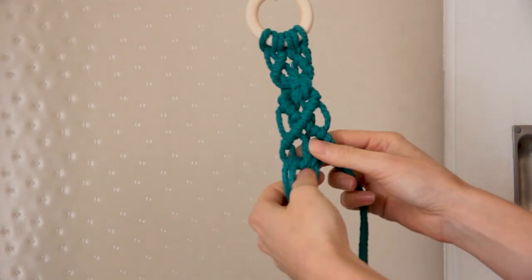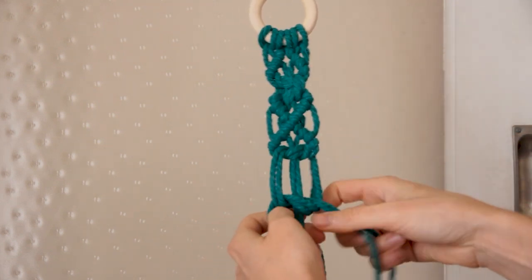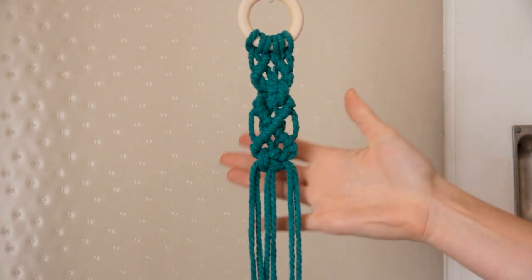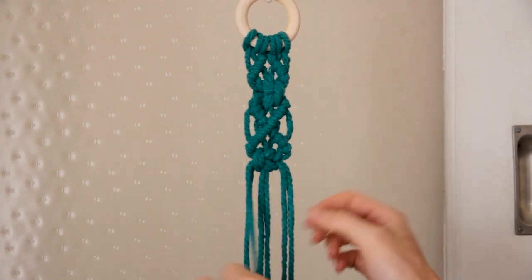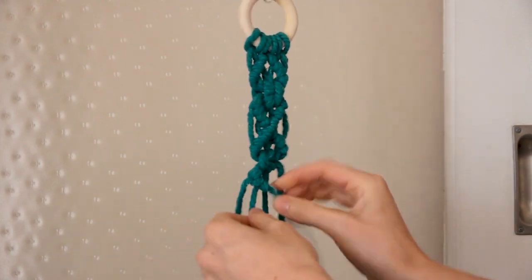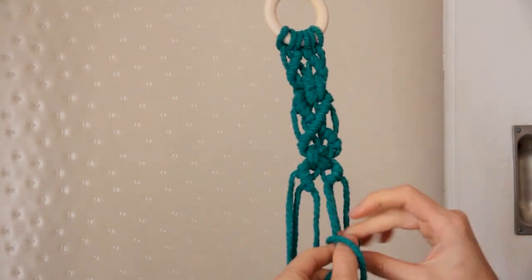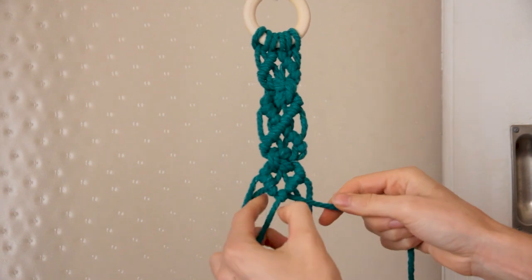This time I'm going to change the direction of my square knot - I'm using a left facing square knot, whereas up here I used a right facing square knot. If you're not sure on the difference, make sure you check out my tutorial on how to improve your square knot, which I will leave the link in the description below for. Finally, just finishing the bottom half of our diamond and joining the two lines together in the center with the final double half hitch.